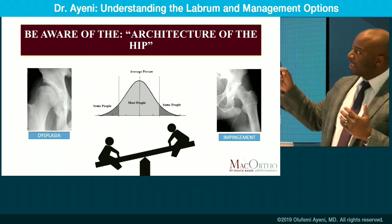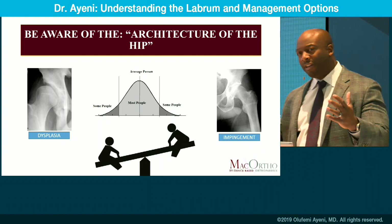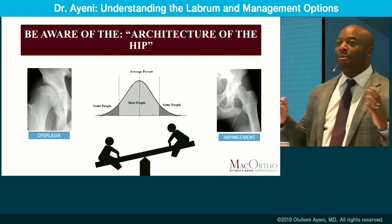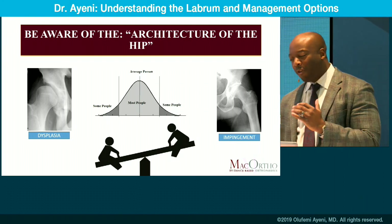Some patients are at the extremes of dysplasia, some are impingers, but most of us on a bell curve sit somewhere in the middle with our hips and morphology. Be aware there's a range of under-coverage and over-coverage.